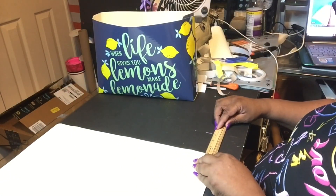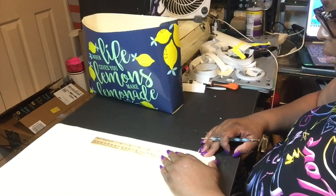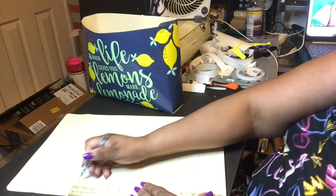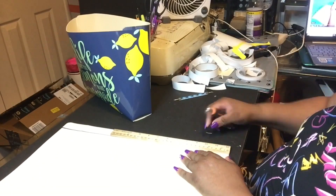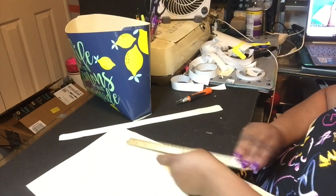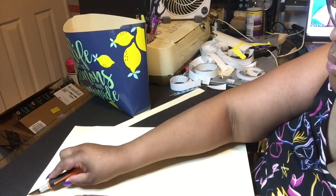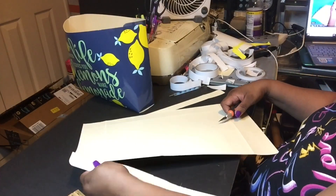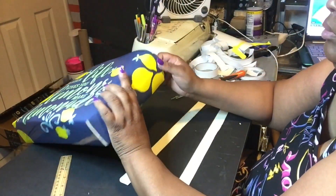Now I'm taking the extra placemat. Remember, it takes two placemats to make one bag, but I would get a third one just so you can cut out the straps. Unless you adjust your measurements to cut straps from the original mats — but I wasn't doing all that, so I just spent an extra dollar for an extra mat. The straps are one inch wide by 18 inches long, cut from the long side of the mat.